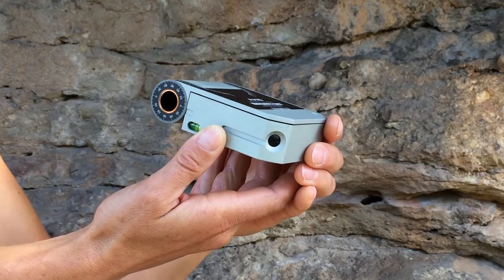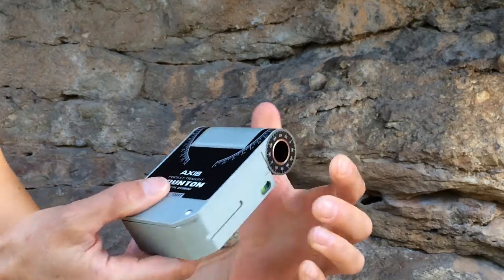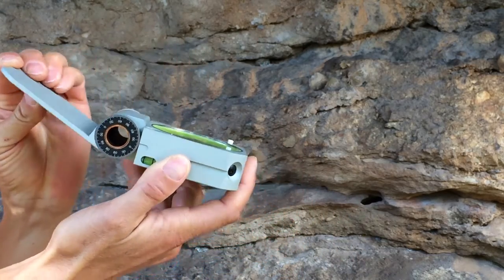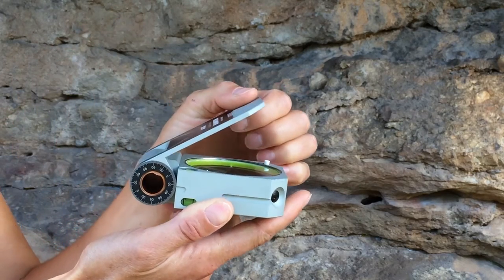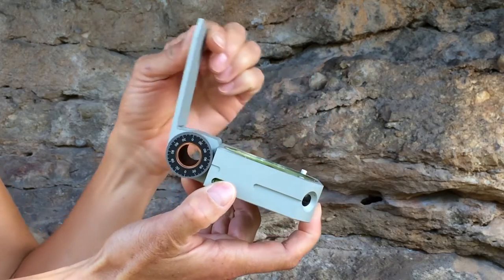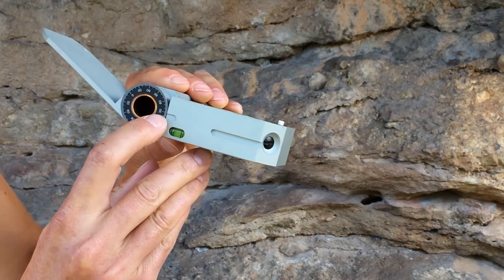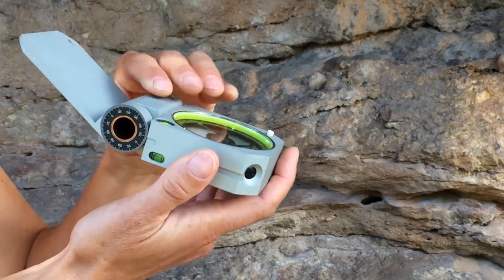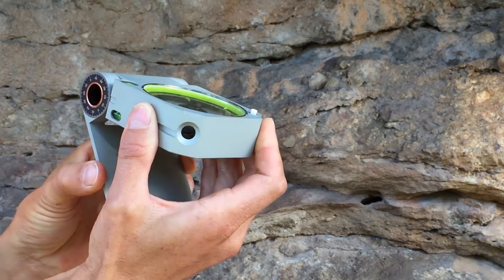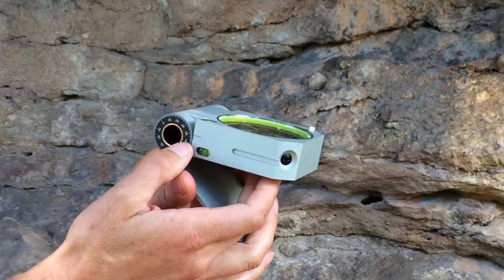There are some additional dials and protractors on the Axis to point out. The dials on each end of the hinge are for measuring dip angle and other angular features, such as conjugate fractures, rake, or interlimb angle of a fold. Any time the lid is in standard configuration, read the hinge dial where it meets the top of the dip indicator. And when the lid is in alternate configuration, read where the hinge dial meets the bottom of the dip indicator.